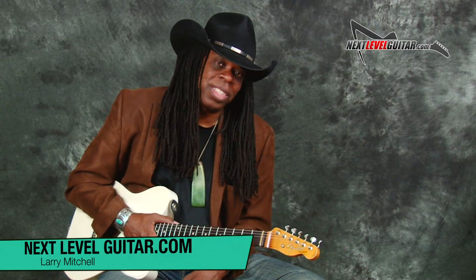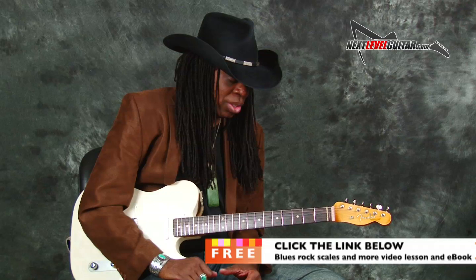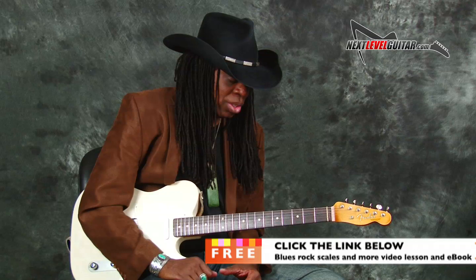I hope that's fun for you — it's fun for me. This is Larry Mitchell at NextLevelGuitar.com. Please check out some of my other videos and let me know what you think. Below you'll find all the scales I've used and more for free. If you click the link below, someone from NextLevelGuitar.com will send you a booklet with the scales, tabs, and a free ebook.